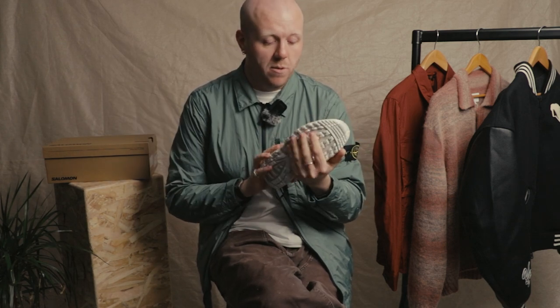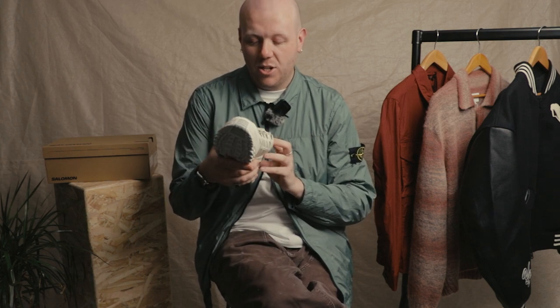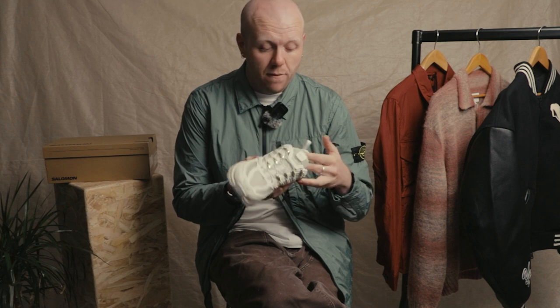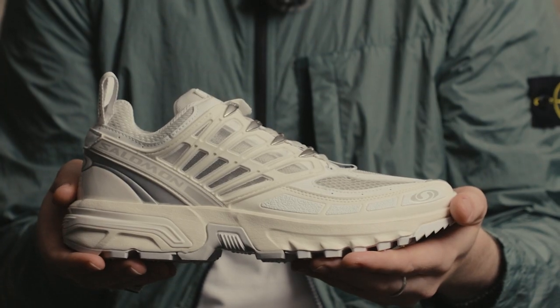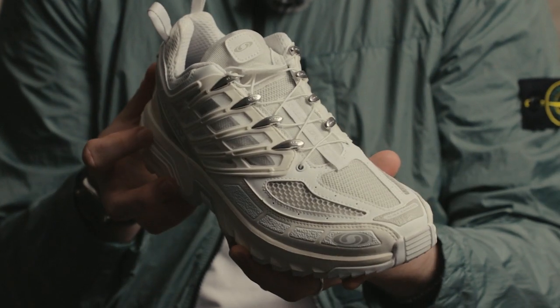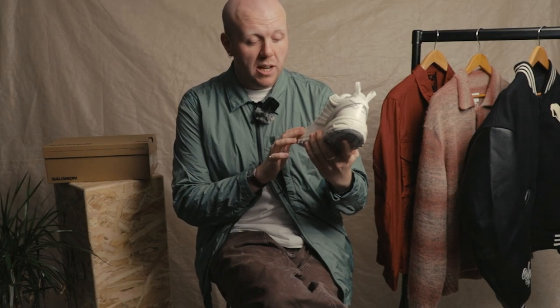It's got the contact grip on the sole — very sticky, very grippy. So if you do want to go outdoors that's fine, though I wouldn't recommend it in this white colorway. We do have a black pair. There are lots of little techy features that I think a lot of people wouldn't have noticed — mesh up here, nice and breathable, and a rubberized toe cap just to keep the elements away.